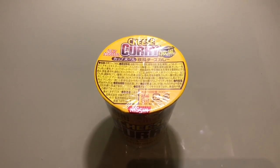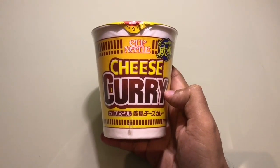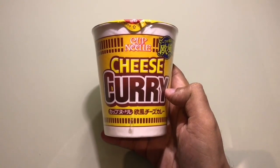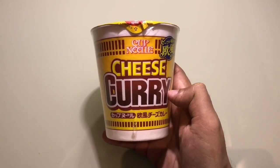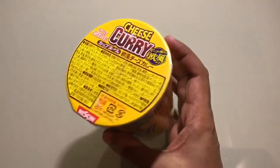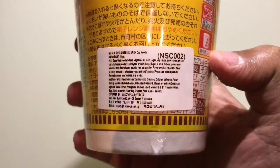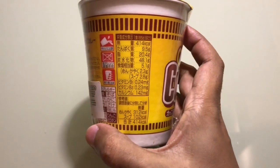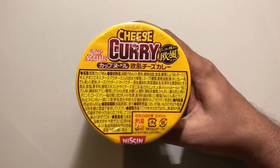Let's take a look at these cheese curry noodles — from Cup Noodles. Costs around 200 rupees or about 3 dollars. Has about 414 calories. So let's make some.